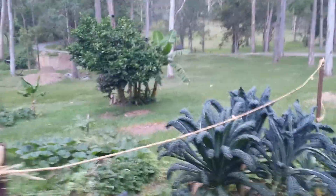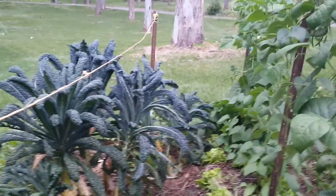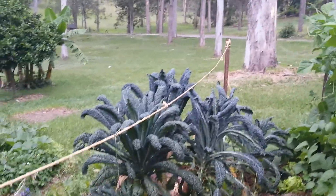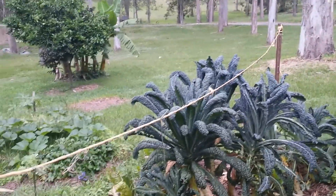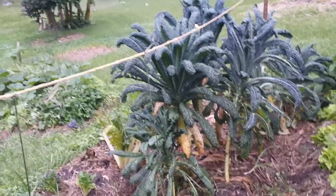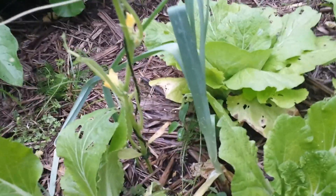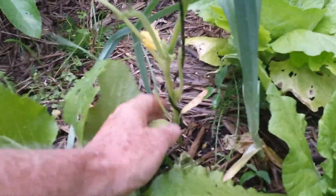We have string and a star picket at the other end, which is about five meters away. This bed has kale in it which is finishing off, and down here we have a cucumber. Here's the cucumber, and right down the bottom here we have the string.